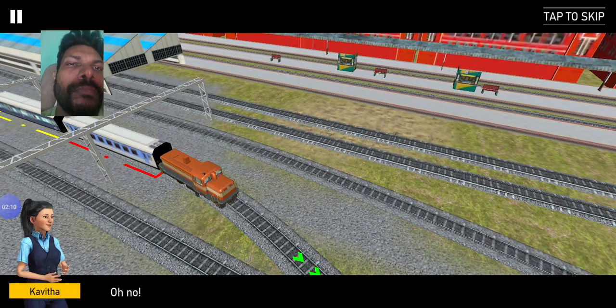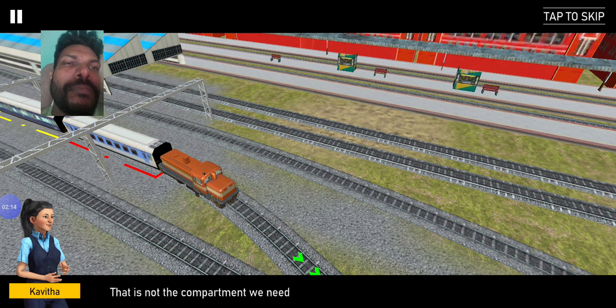Oh no. That is not the compartment we need. I will guide you to decoupling it on the other. Push the lever upward to move the train forward.